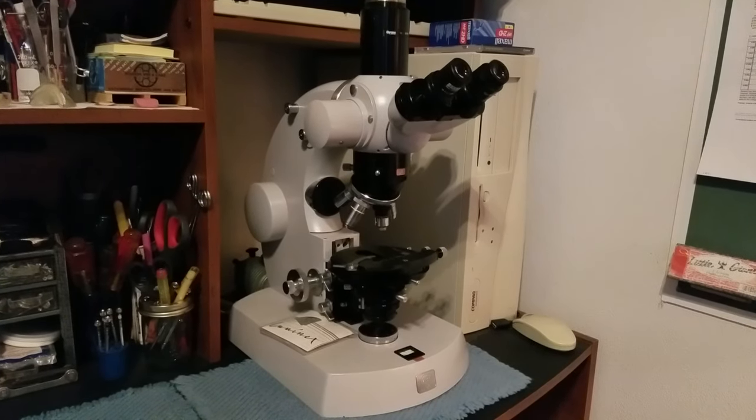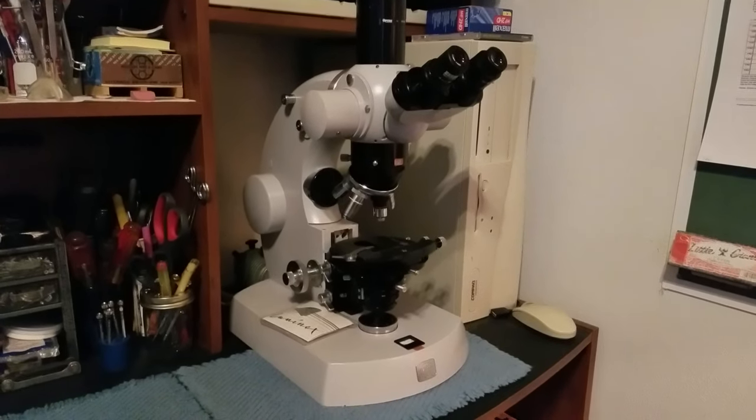Welcome back. This is a very short video just to give you some good news on this photo microscope.